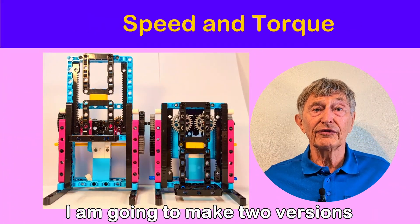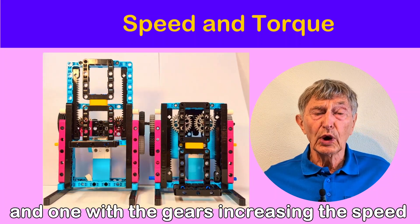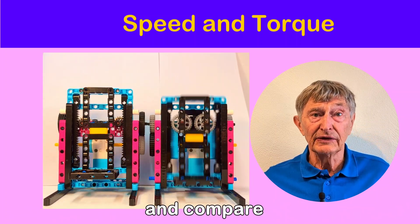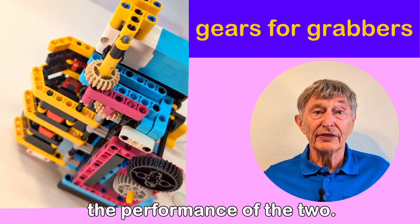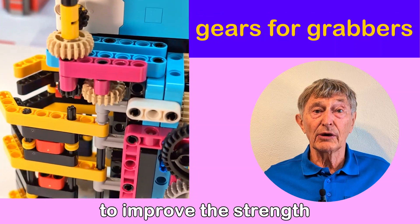I'm going to make two versions of the same lift — one with the gears increasing the torque and one with the gears increasing the speed — and compare the performance of the two. I'll then move on and have a look at how you can use gears to improve the strength of a grabber.